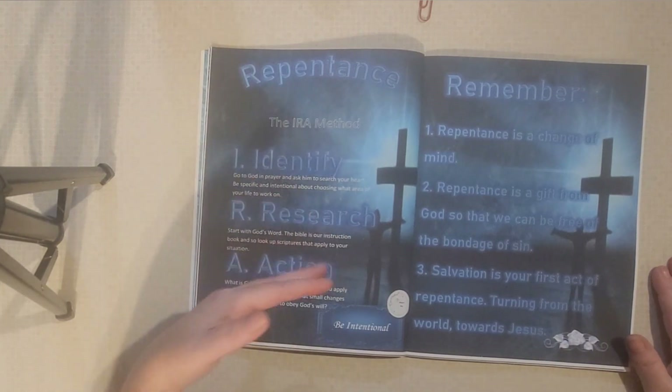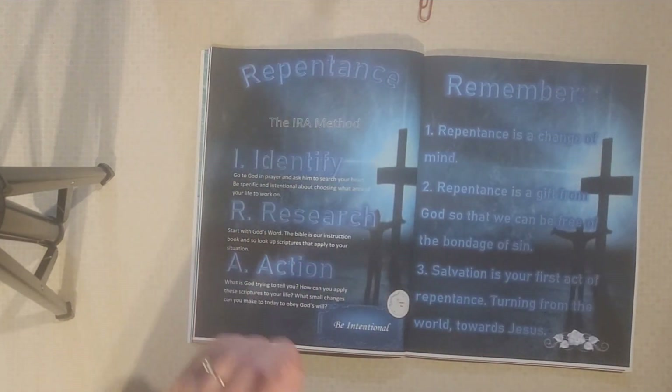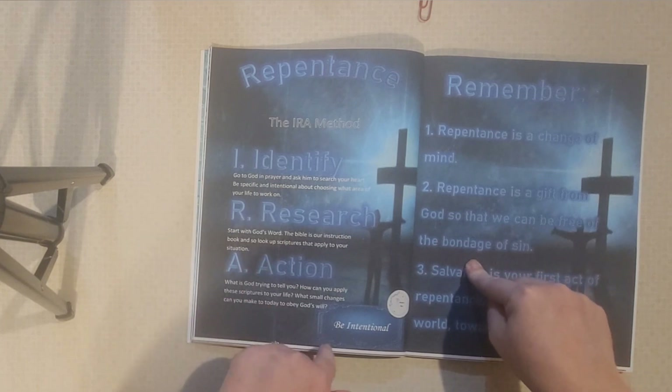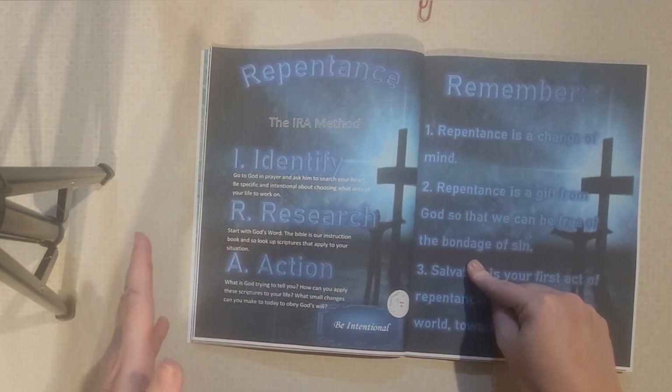A Christian is a person who is following Jesus. There are all kinds of flavors of Christianity, but Christian means, at the root of it, someone who is turning away from their current worldly life and turning towards the Lord.